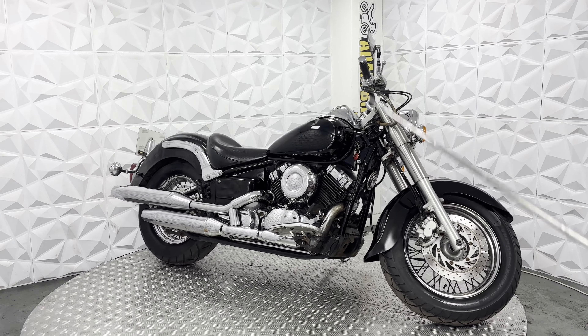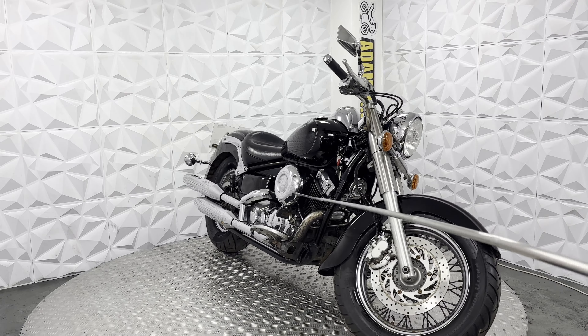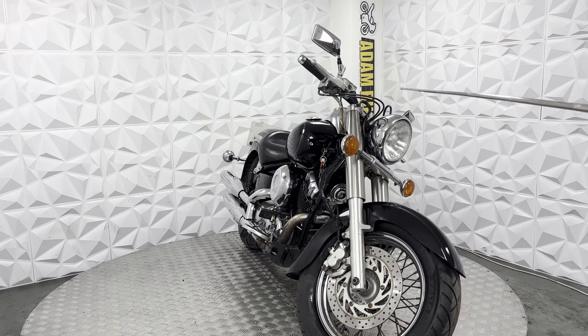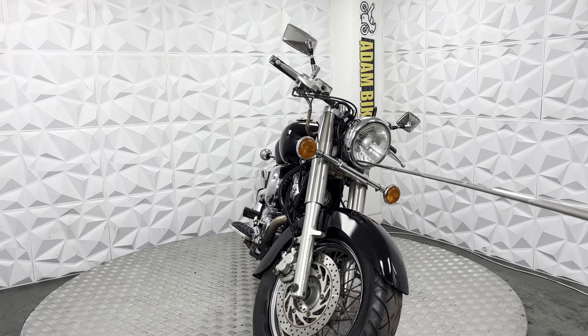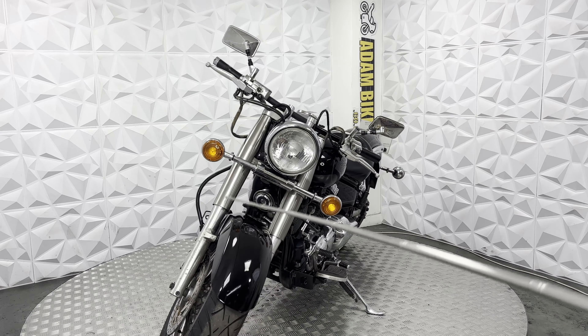This bike does include three keys, and the steering lock works on this absolutely fine. Standard horn, and all the switches work as they should. It's got standard low beam and high beam, and even the side light.